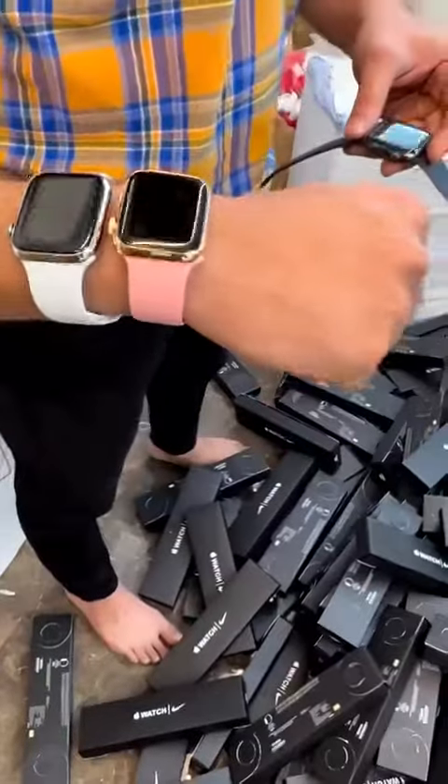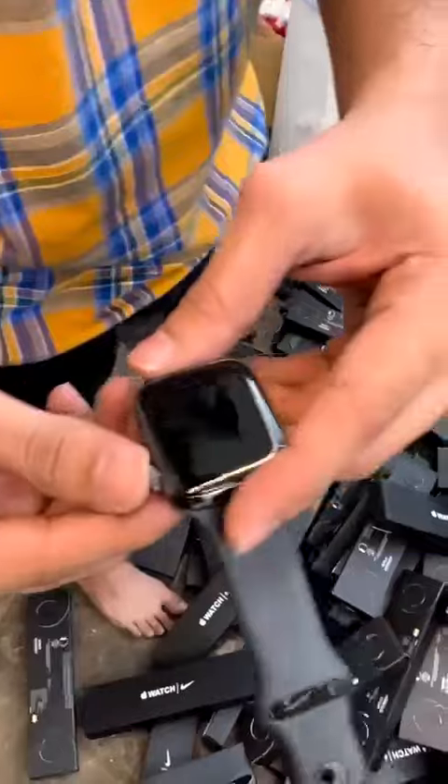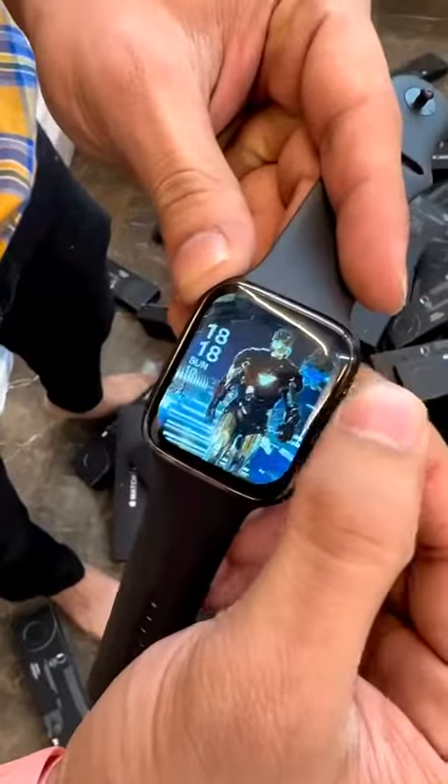Time Sword Series 8 watch — Full H2H display with 500 plus wallpapers.